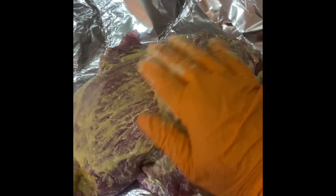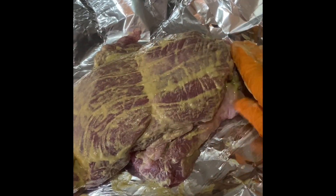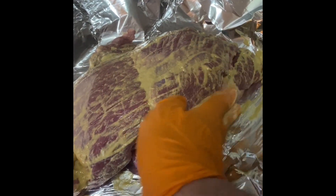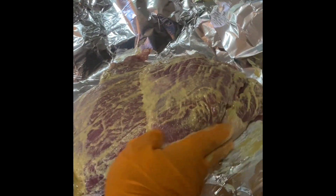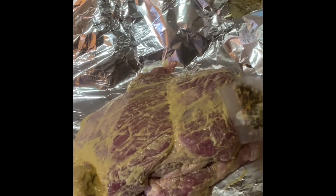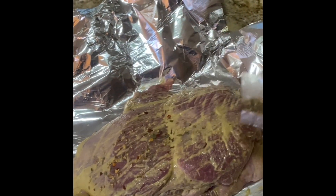Normally I would take that spice packet they give you and throw it in the garbage because I like to do my own things, but we're doing it easy today — something absolutely everybody can do to treat their family to a really nice meal. We've got the spice packet open and we're just going to sprinkle it on the fat side, trying to spread it as evenly as possible.